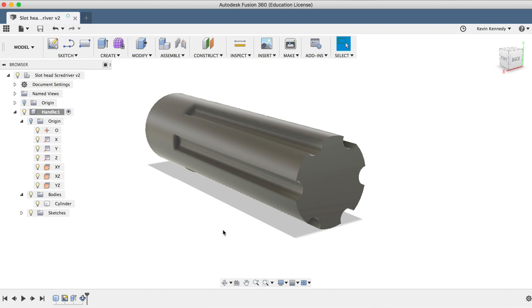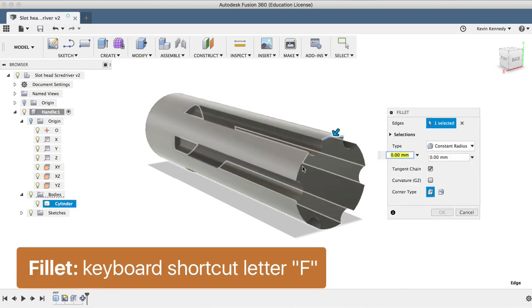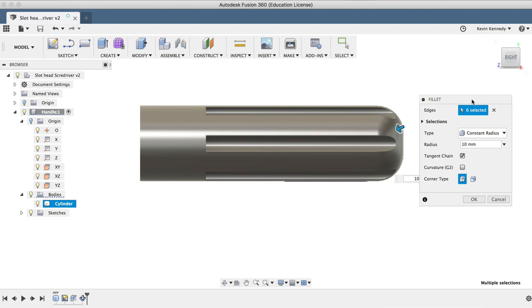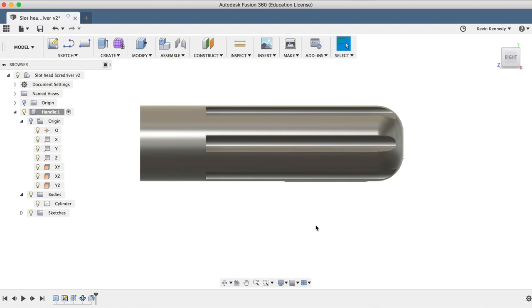At this point, I want to add a nice fillet or rounded edge to the back of the handle. I'll select the keyboard shortcut letter F to activate the fillet command. I'll select all 6 of the outside edges and type in 10 millimeters for the distance. You can always type in more or less here — it really just depends on how much you want the back of the handle to be rounded over. We'll click OK to exit the fillet command.